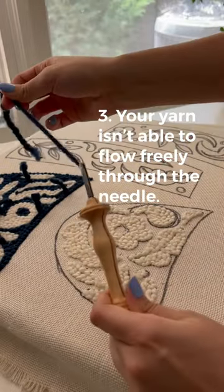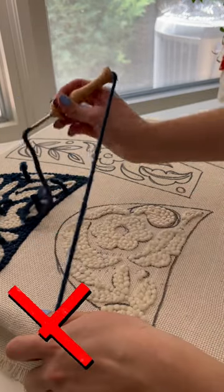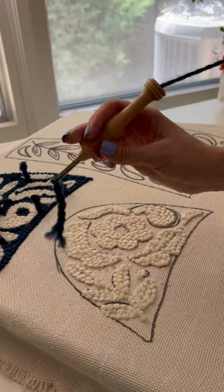Number three: your yarn isn't able to flow freely through your needle. Make sure that your yarn is able to freely flow before you start punching.